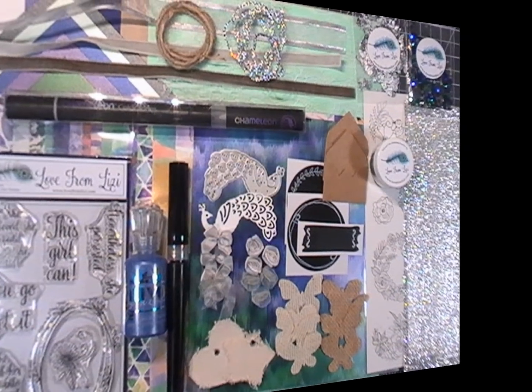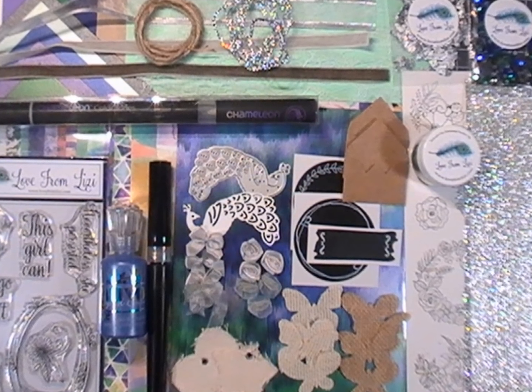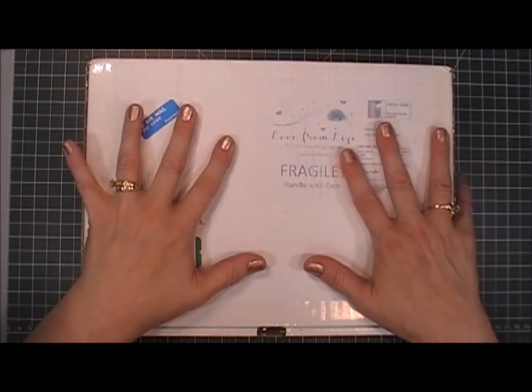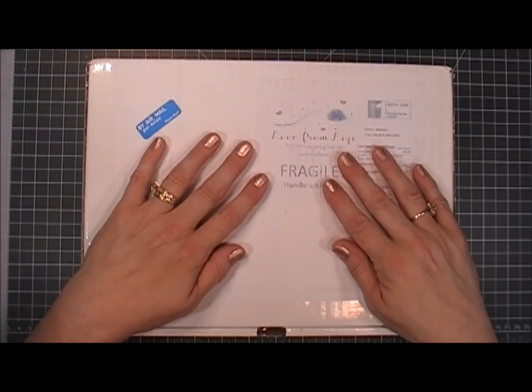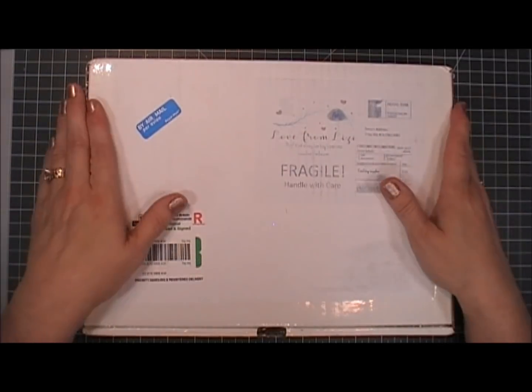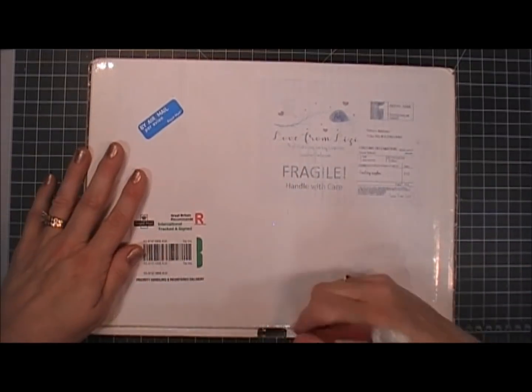Hello everyone, I hope you're having a wonderful day. Thank you for joining me. Today I'm so excited to share with you the Love from Lizzie September super kit — it is fantastic! It just came in the mail so we're going to open it together. I've heard so many good things about this kit and I just can't wait to get started.